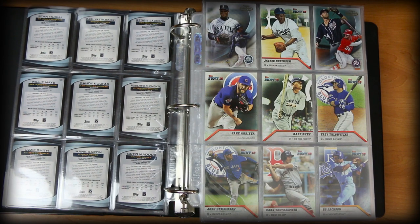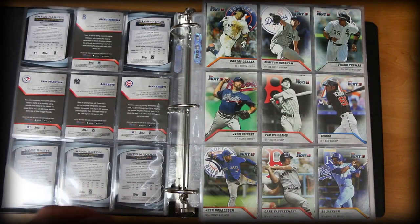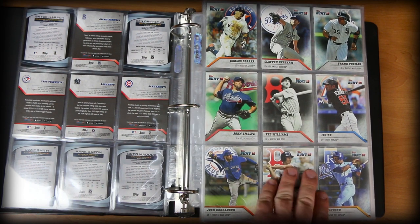Next up we have a few cards from Topps Bunt 2016. A really cheap product — I think you can get these for like $12 to $16 a box and you get like 30 packs. They're not bad looking cards at all. They have a nice mix of the greats of the past and current players.